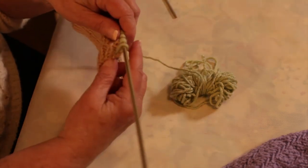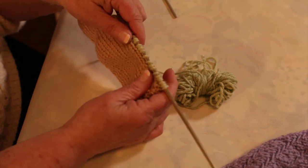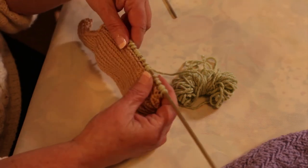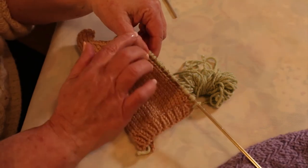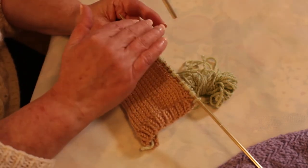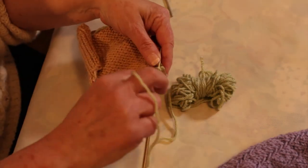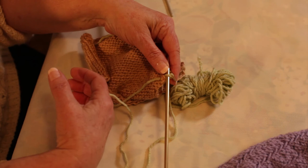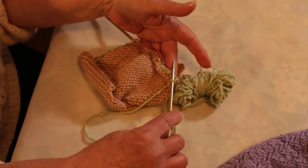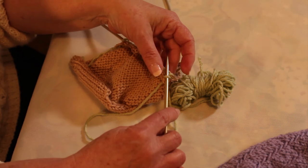I'm using green yarn just for the purposes of showing. Now, if I had not picked up enough stitches, the band, the piece would be puckering. If I picked up too many, after I worked a row or two, you would see the band start to ruffle almost. And now I'm on the wrong side of my piece and I'm ready to work the first wrong side row of my band.